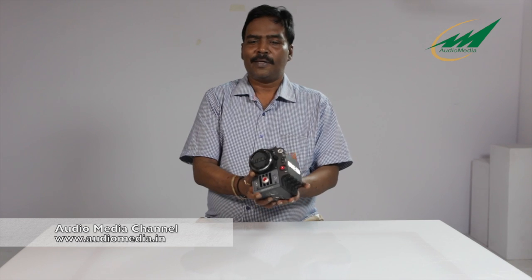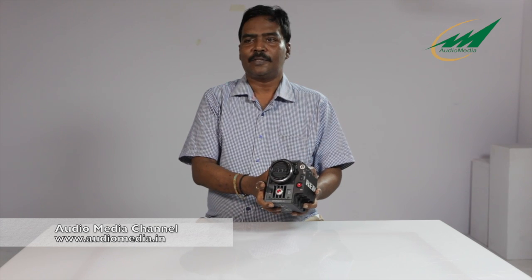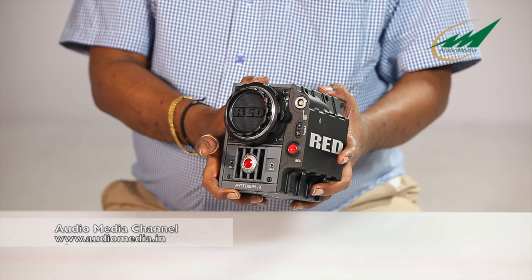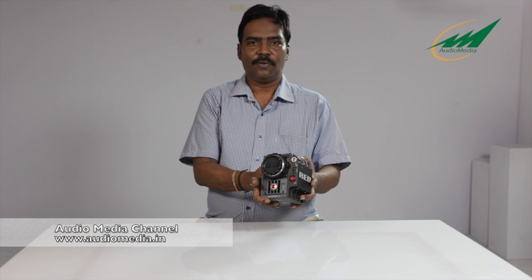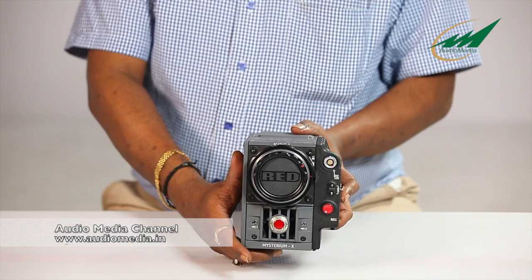The camera itself has a 5K sensor. 5K is good only for stills — you can do 6 frames per second still shooting. 4K is for video, and you can do 30 frames per second at 4K.